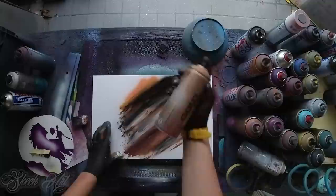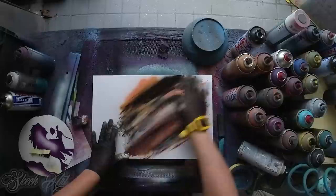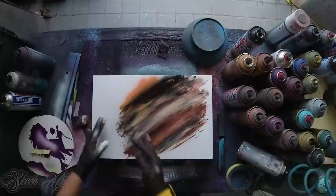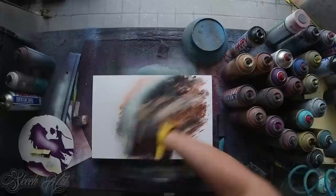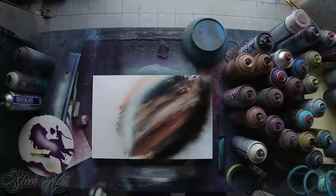We gonna smudge it until we get the desired texture, something like this. You can always add some different color if you don't like it and make it like this. We gonna add a little bit lighter colors here. I think it's gonna be okay like this — so we gonna add highlights here and shadows here on the opposite side. More highlights.